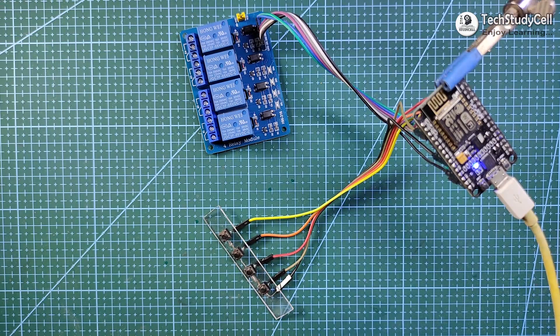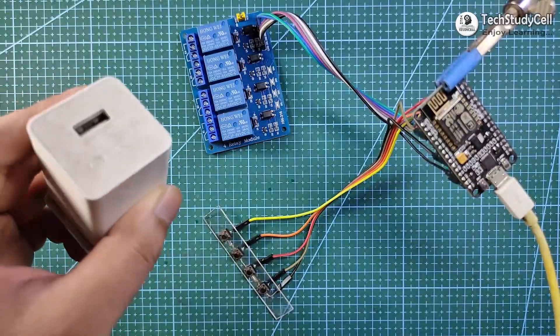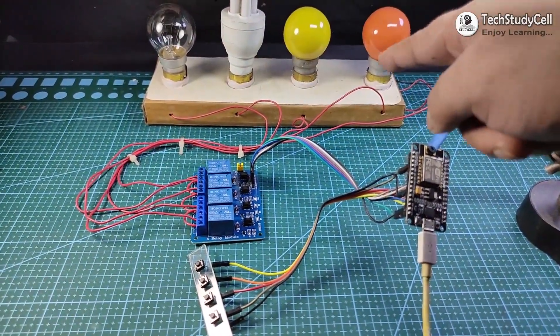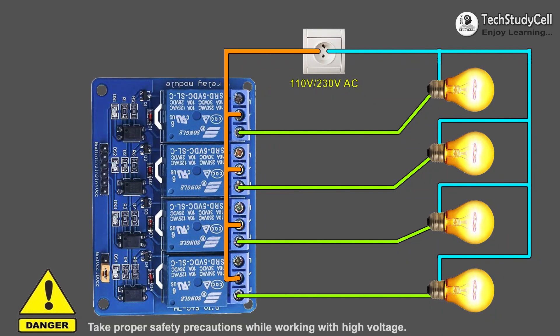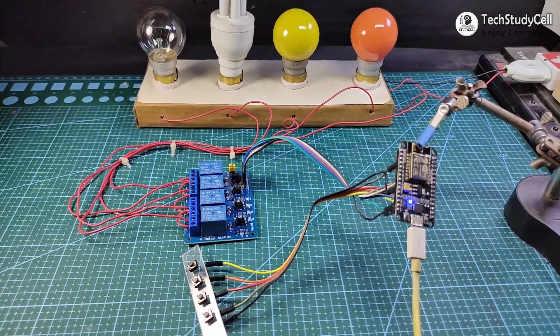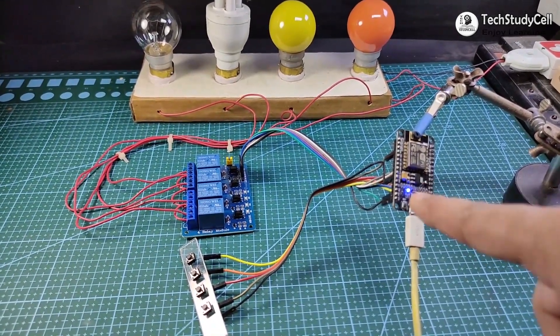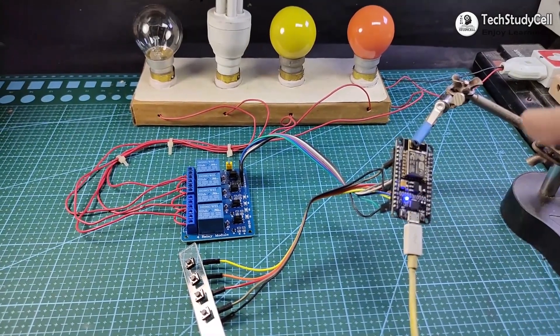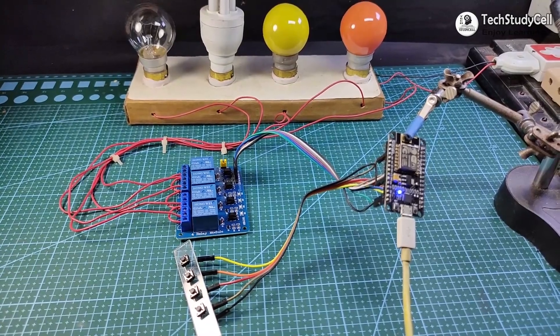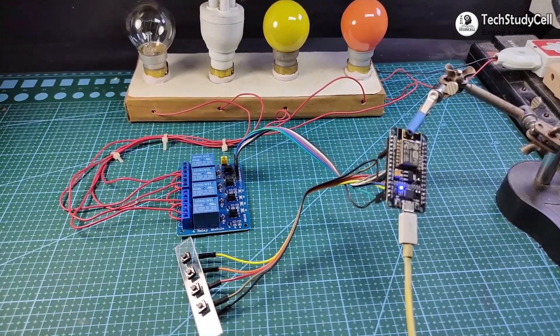Now I will disconnect the NodeMCU from the laptop and use a 5-volt mobile charger to power it. I have connected 4 AC lamps with the relay module as per the circuit. Now I will give 5-volt supply to the NodeMCU, and as you can see, the blue LED turns on, which indicates the NodeMCU is connected with the Wi-Fi.